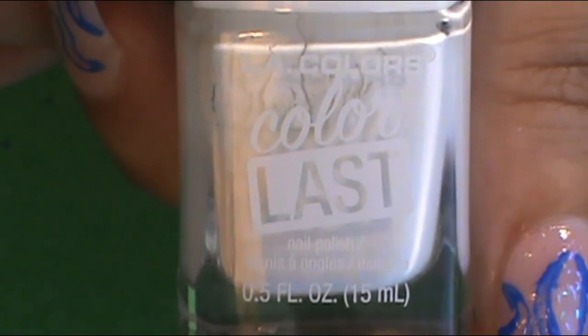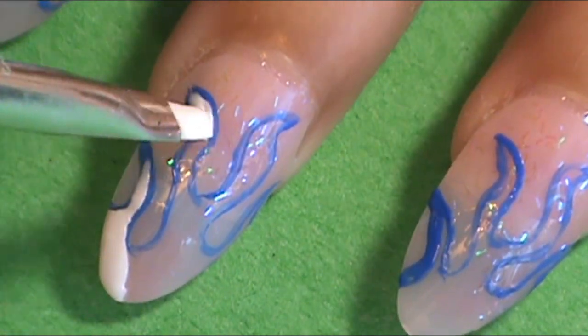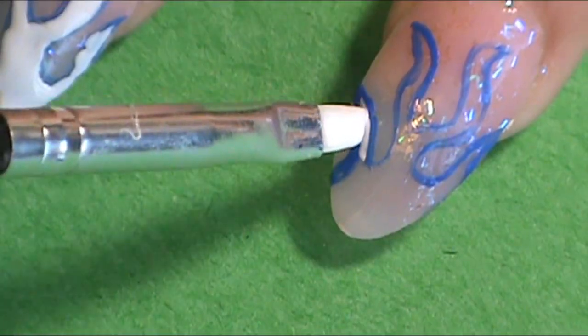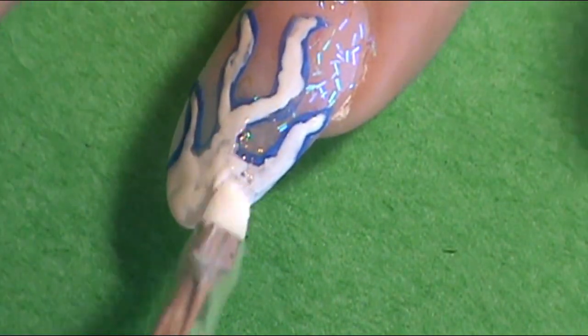Once I made all of the outlines to create the flame shapes on each nail, I'm going to put a white base inside them because I'm going to make an ombre flame colorway in the middle of the blue outlines. I want to apply white in the middle so all the colors can be opaque. The white I used was LA Colors Color Last in Evermore, applied with an angled nail brush. Apply that to all of the nails, staying in the middle of the flames — it's okay if you go over the blue lines a little because you'll go back over it. I applied one to two good coats in the middle of the flame shape.